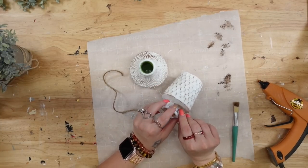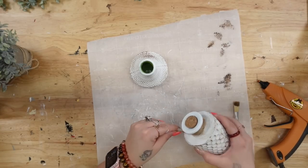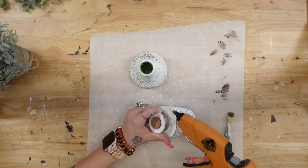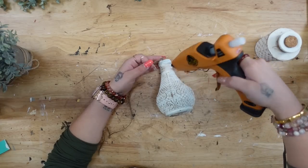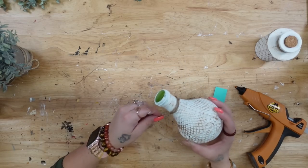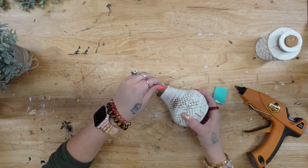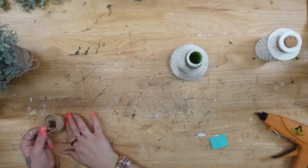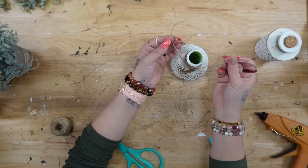The clear jar already had jute around the neck of the bottle, which I removed before painting, then used that same piece to put back on once the paint was dry. For the green jar, I used a brand new piece — I put a dab of hot glue in the back, attached the jute, wrapped it around a few times, cut it, and then used hot glue to make sure it stayed in place.